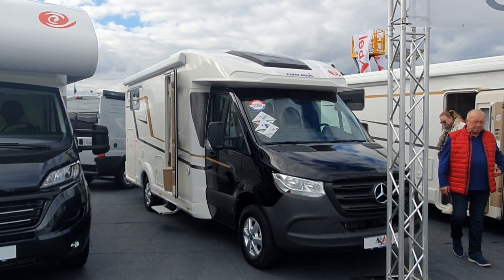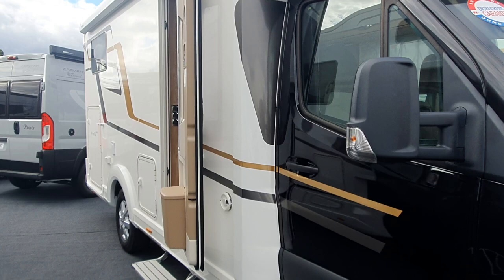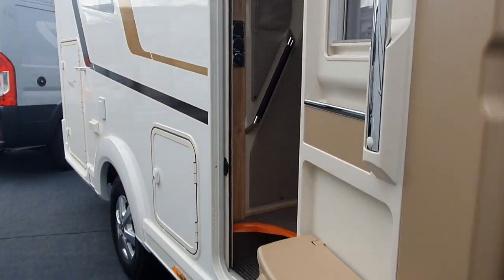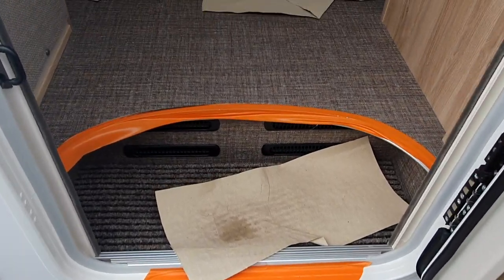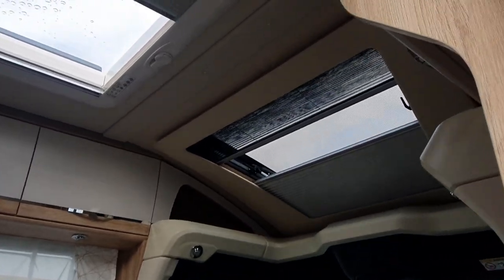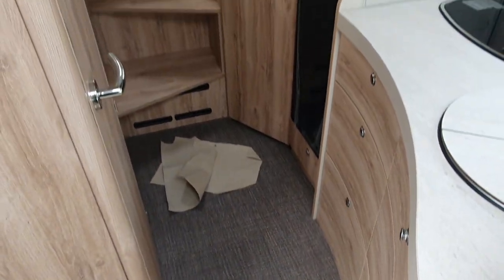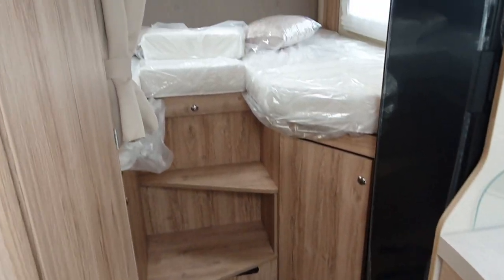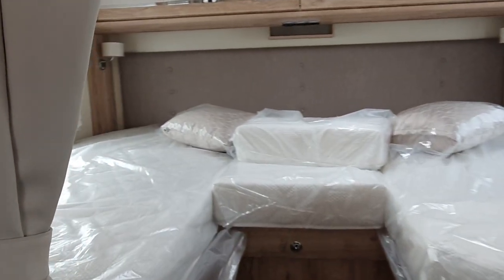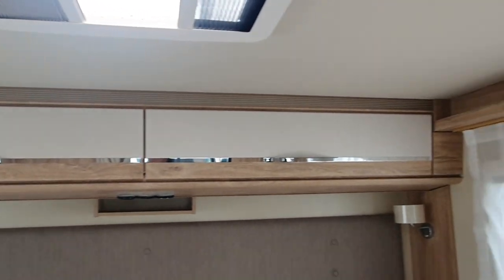This motorhome is the Euromobil Profiler T696. It's 712 centimeters long, and you're looking at just under a hundred thousand euros for it. It's 232 centimeters wide and has a height of 292, so it's a rather cute, smallish motorhome for this style — the 7-meter class.